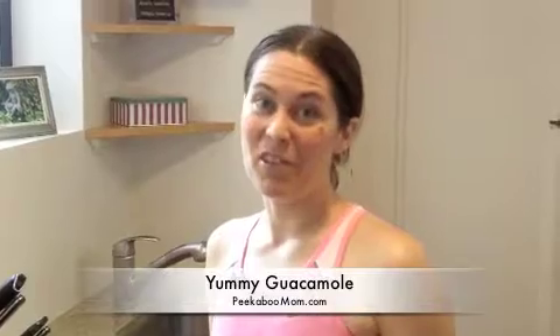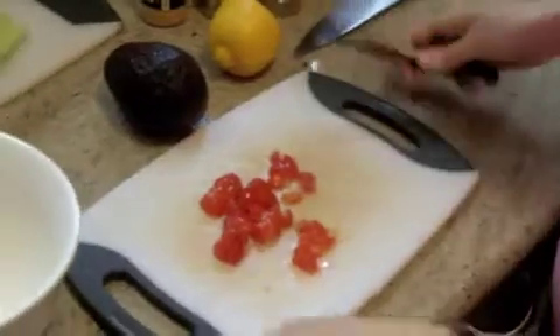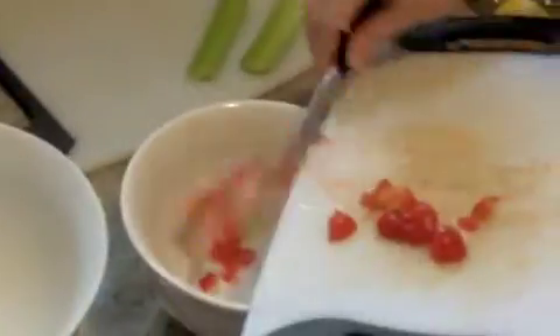Today's peekaboo mom recipe is guacamole, and this is one of my favorite recipes that a lot of people ask for, so I'm going to share it with you today. I start off by chopping up some grape tomatoes or cherry tomatoes pretty finely and scoop that into my bowl.